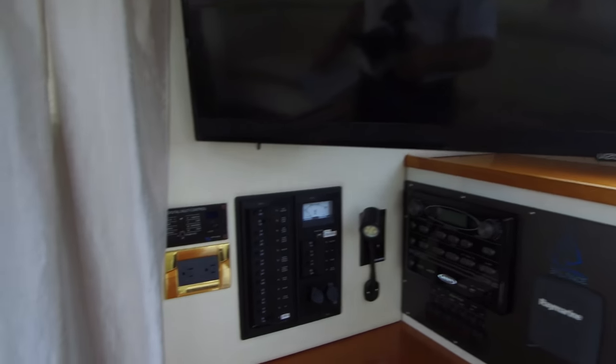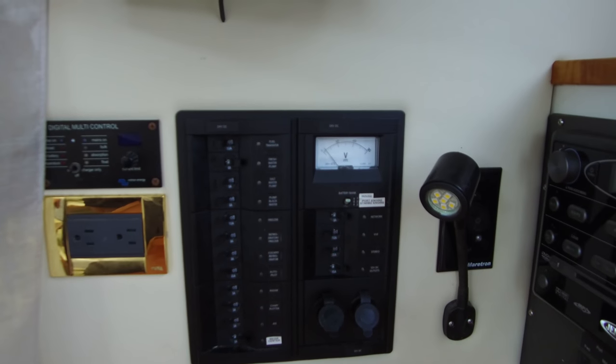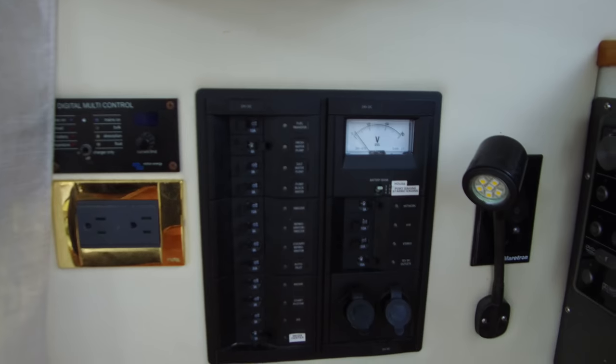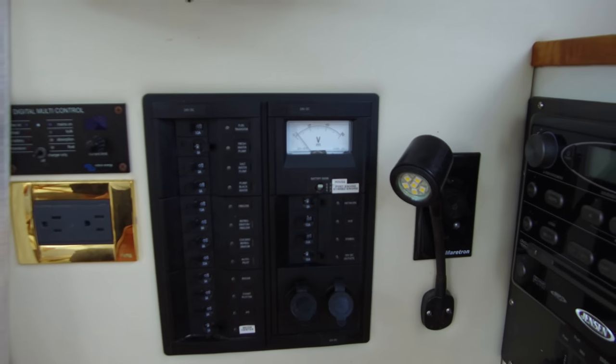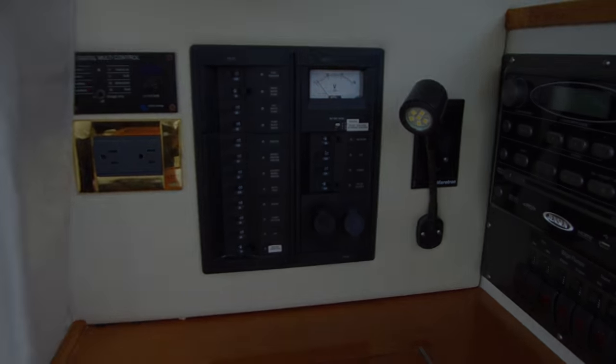Coming back up, we've got over on the other side the nav station where we were a bit ago. There's all of our 24-volt system, and they have stepped some of it down to 12-volt. There are a few things — the VHF, the stereo and some stuff — running off the 12-volt.